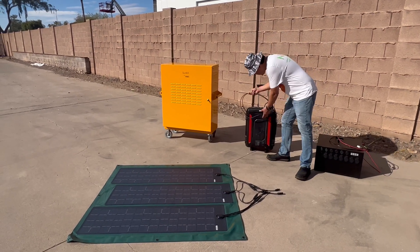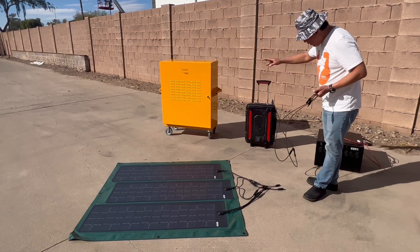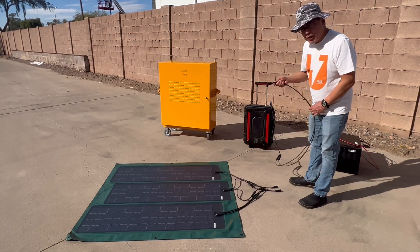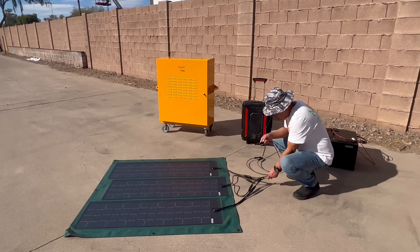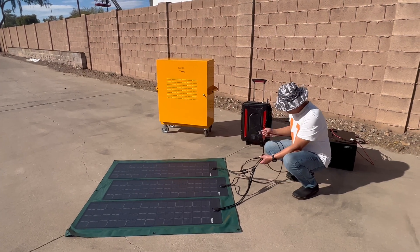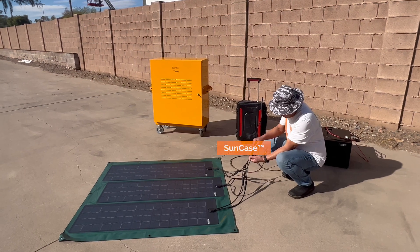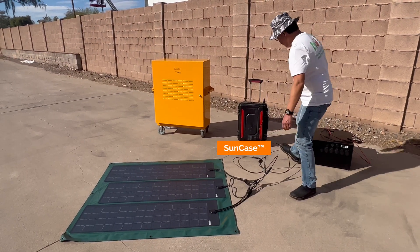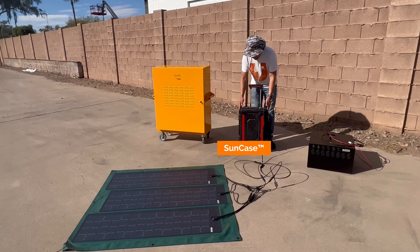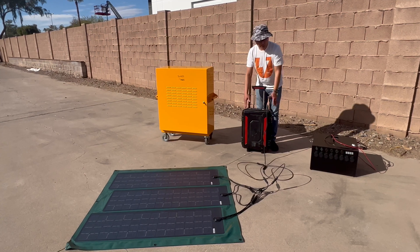Really beyond that, it's a simple process. All of New Year's Energy's solar generators are pretty much plug and play. Once you position the solar panel — this could be on the outside of your building, and this could be on the inside — all you do is connect the MC4s, and then depending on which product you have, you turn on a breaker, and you turn on the switch, and you're good to go.